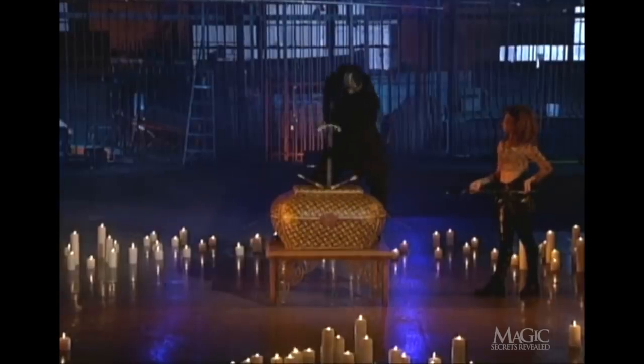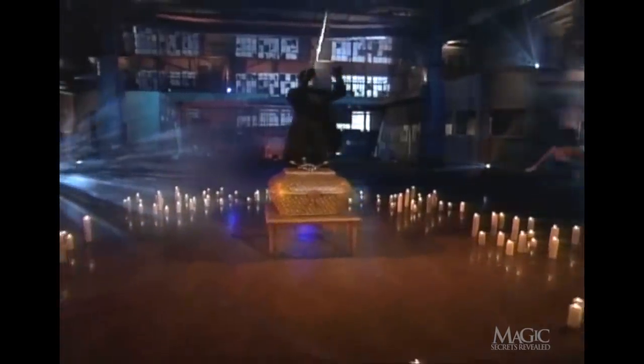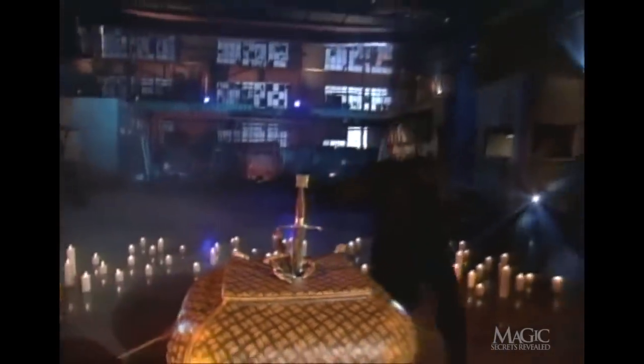Notice the artistry. He makes it appear as if he's plunging the swords right into his assistant. It now seems that there are too many swords in the basket for anyone to survive.